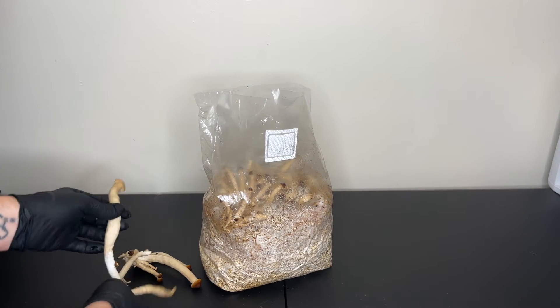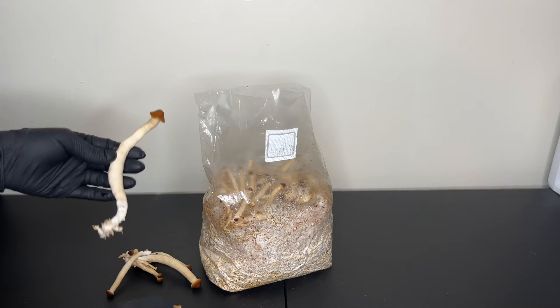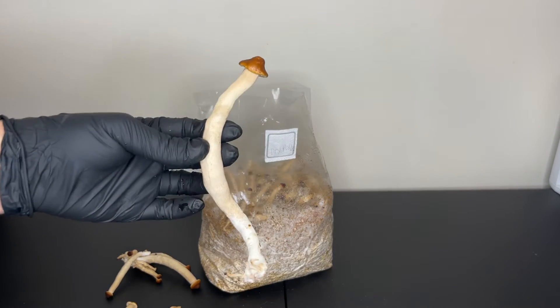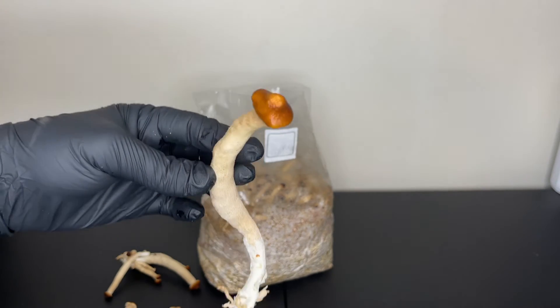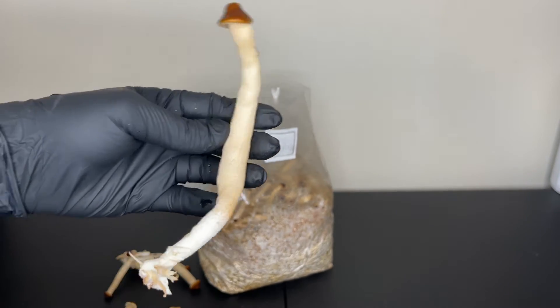By leaving the filter patch bag upright and not folding it over, you're allowing the mushrooms room to grow, and by poking a hole above the filter patch you're providing fresh air for the mushrooms to grow up toward.